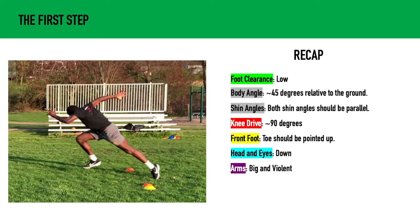To recap: we want to have low foot clearance, our body angle at about 45 degrees relative to the ground, our shin angles parallel, our knee drive at 90 degrees, our front foot toe pointing up, our head and eyes down, and our arms big and violent.